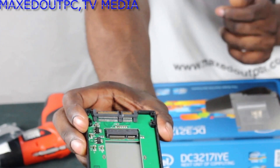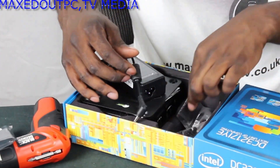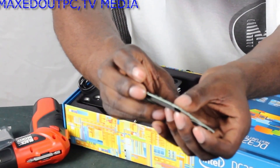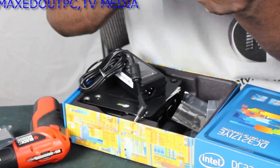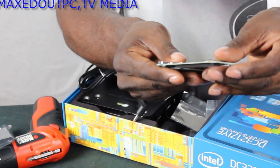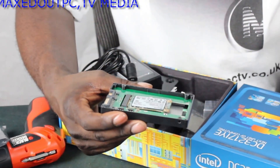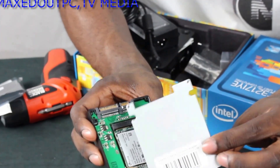You would put your solid state hard drive in this slot here — that's where the mSATA little solid state hard drive goes. So it would connect in here like that. You've got to put it in at an angle and then push down so it clips in — it's a bit sticky. And then you would stick this cover on.